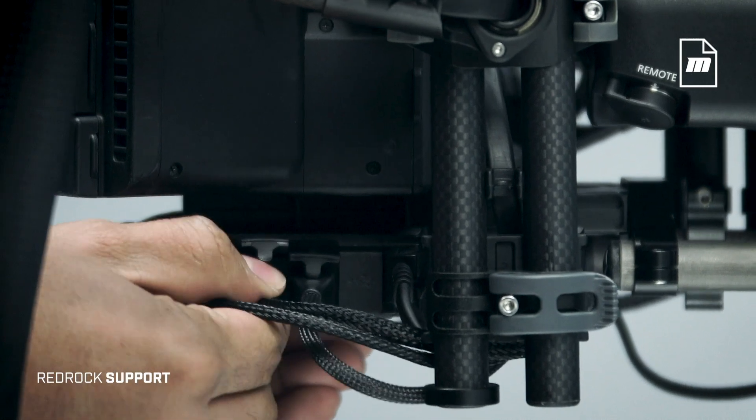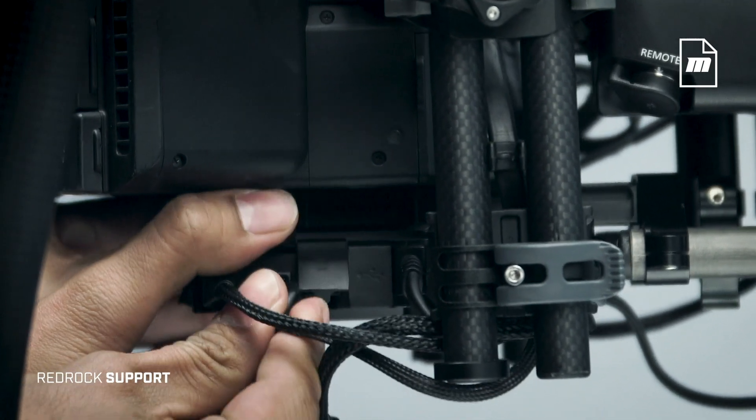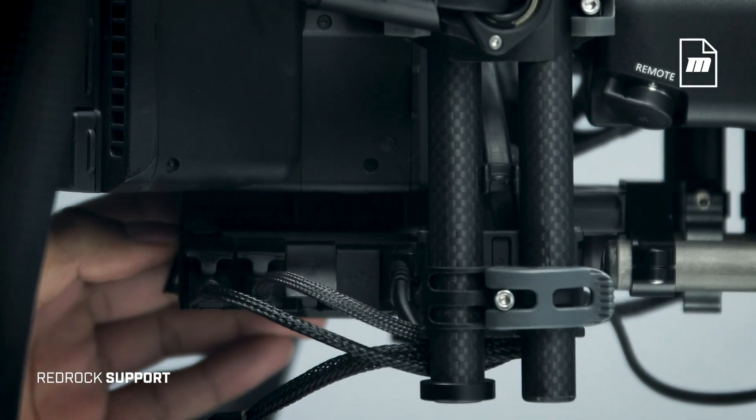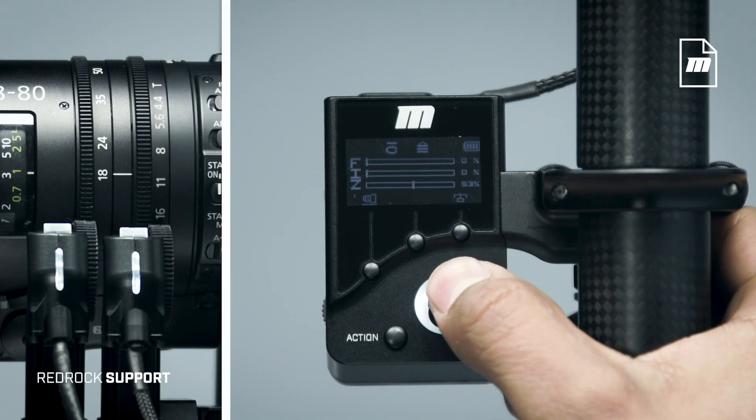Note: you can reassign controllers by plugging motors into different ports. For example, to control iris with the navigator joystick, plug the iris motor into the zoom port on the Movi. In this way you can create nearly any custom dual op setup you could ever need.